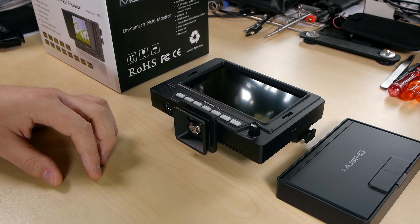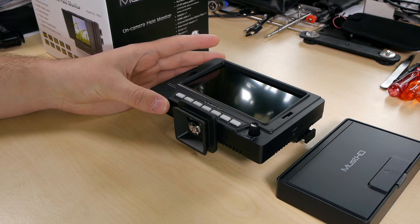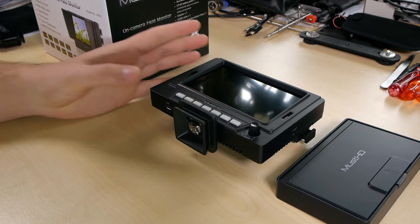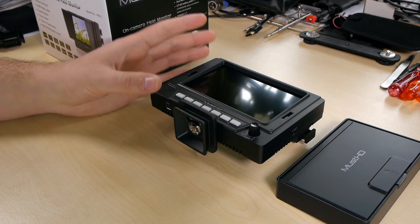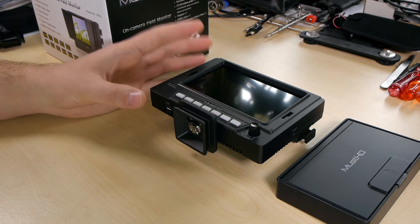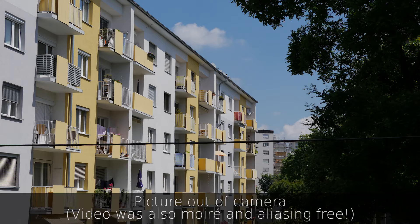The M501H screen isn't really working well with interlaced signals, especially progressive segmented frame signals. I don't have a camera to test out the interlaced compatibility for internal recording. But for example, when I first plugged the M501H into one of my GH2s, the image wasn't really clear. The scaler is adding a lot of aliasing, which also produces a little bit of moiré, and the overlays are nearly unreadable.